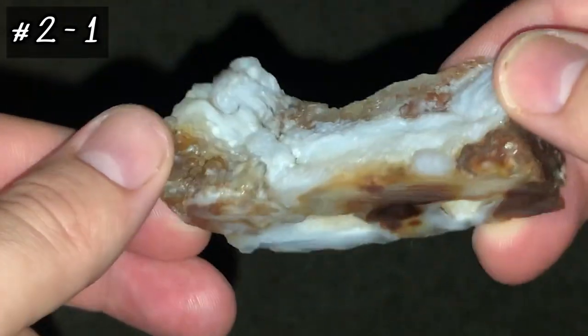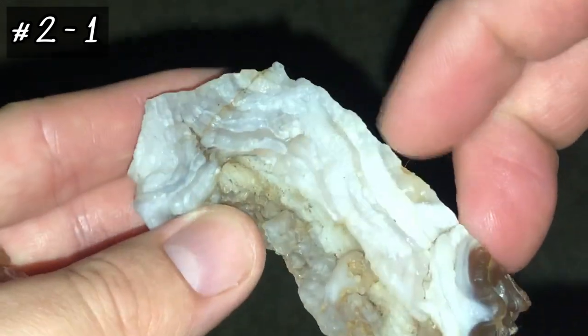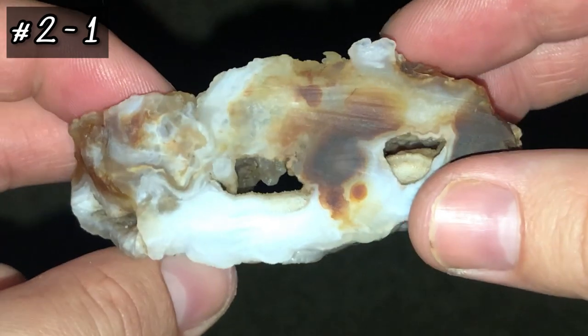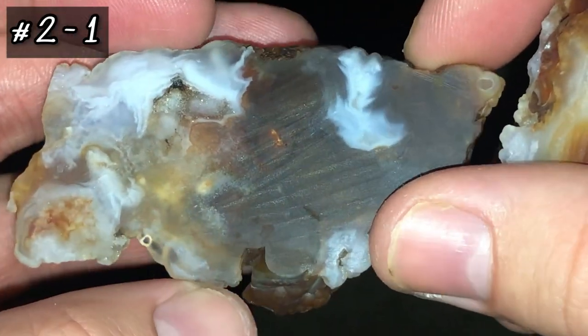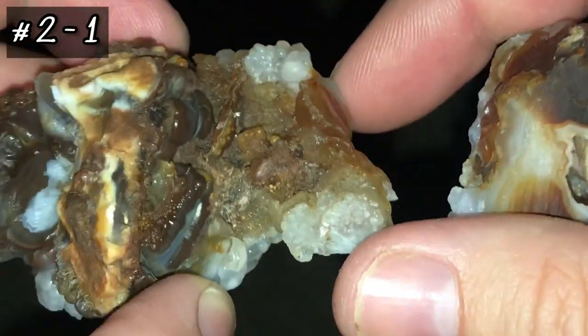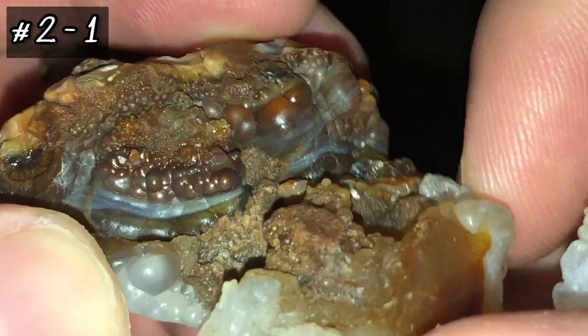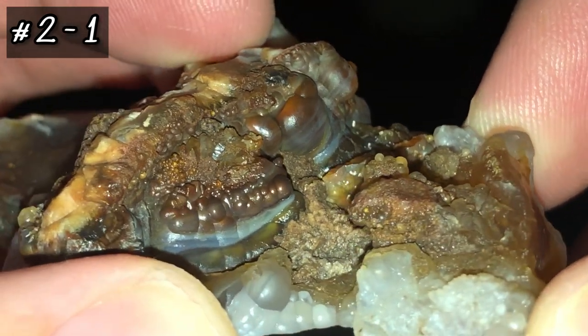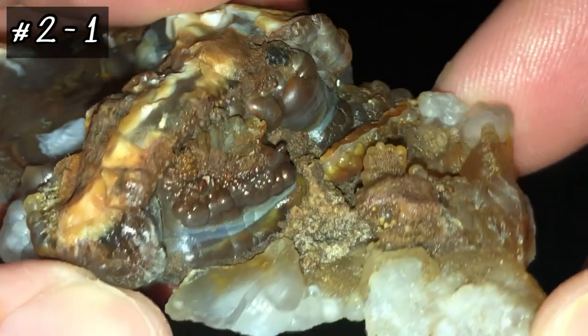I'll probably clean that up a little bit more with some iron out to get that yellow off the white there, but for the most part it's really beautiful. And then here's this one — yes, there is fire in there and you will see it in just a moment. Look at those betroidals there, super beautiful. You can already kind of see the fire in there.